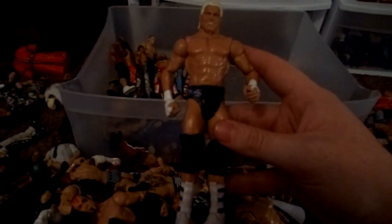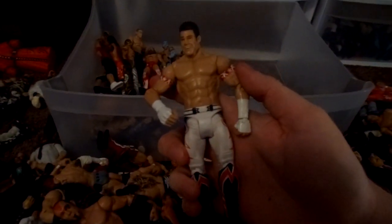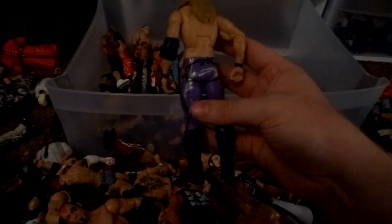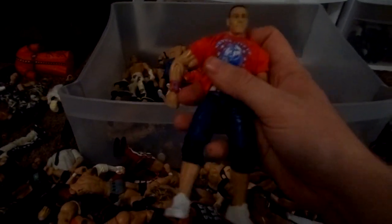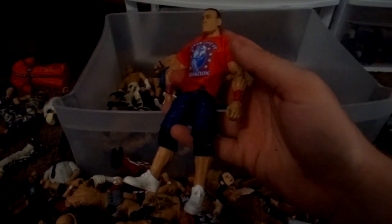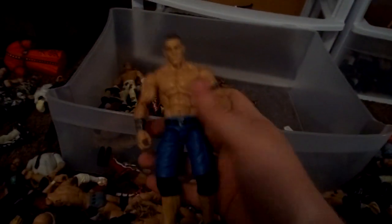Homicide. Uso. Dolph Ziggler Basic. Basic Evan Bourne. Another Dolph Ziggler Basic. Chris Jericho custom Elite — I forget what attire that would be from, but it's my favorite Jericho attire. WrestleMania 27 John Cena custom — dark shorts, white shoes. Royal Rumble 2008 custom John Cena — I just need a t-shirt for that, but that'll probably never happen because no one ever makes t-shirts. Other Uso.